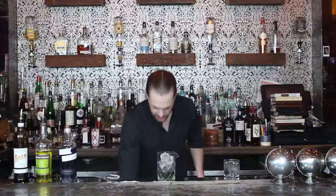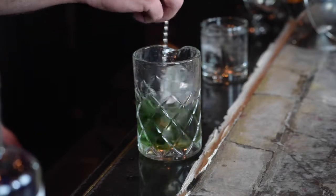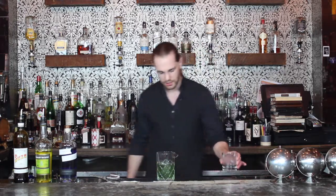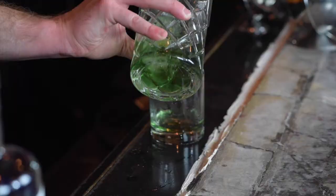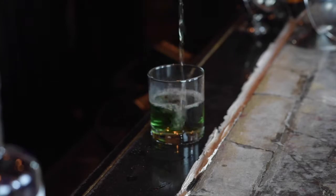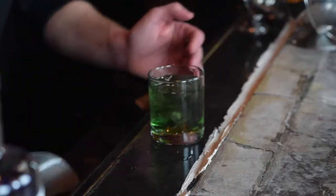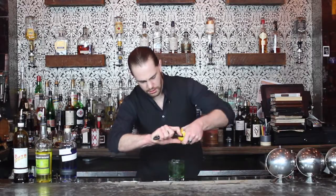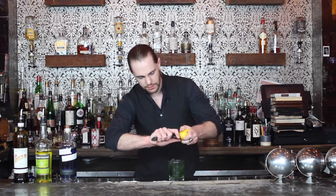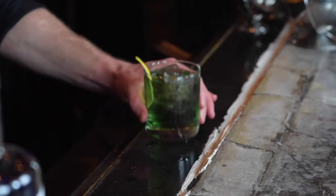I'm going to add some ice to my mixing glass and give it a stir, about 15 to 30 seconds. Drain that into my chilled rocks glass, add some ice, and garnish with a nice big lemon twist. That is the Purple Negroni.